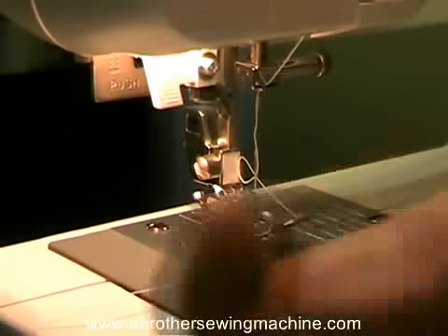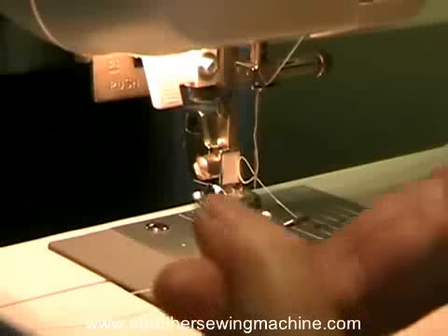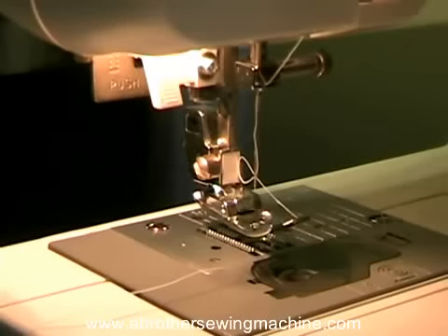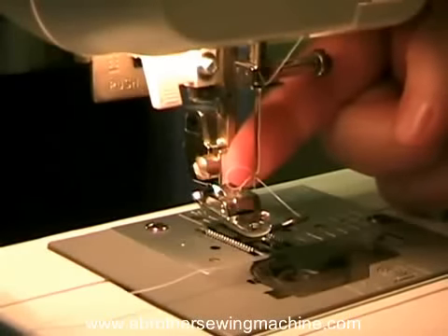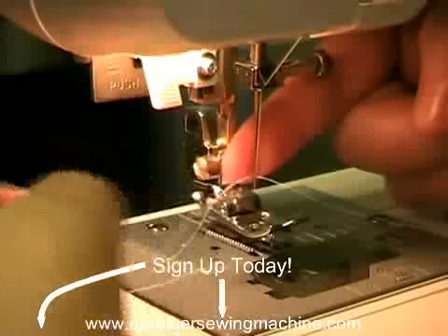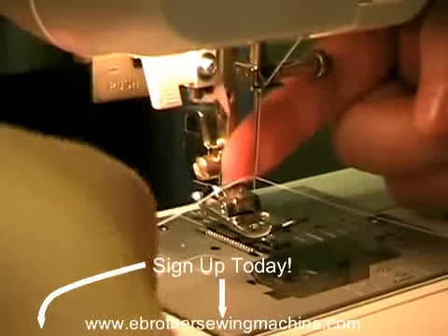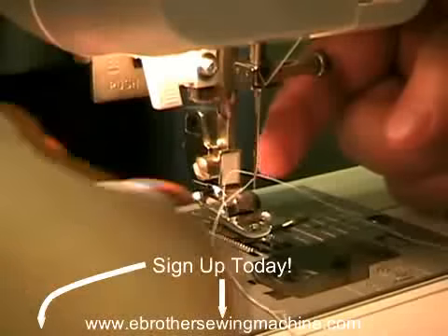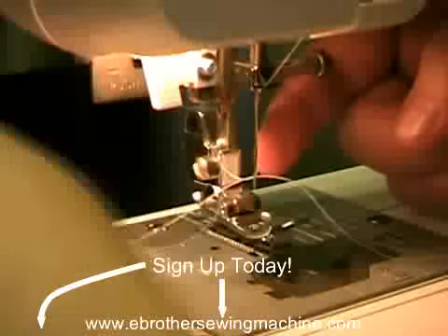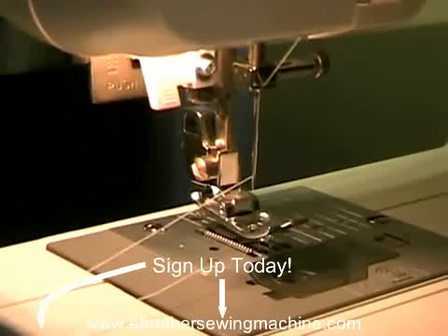You'll feel it when it happens — it's like a little hook and you're trying to catch the thread on that hook. The hook is going to pull it through the needle, and you can see that it did. All you have to do at that point is just pull the thread through. Now the needle is threaded.